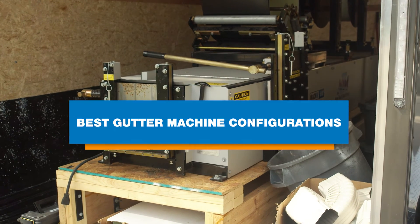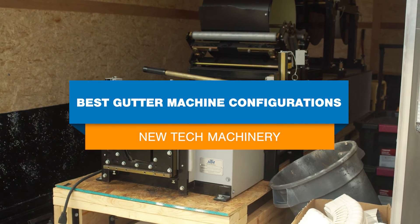If you're considering buying a seamless gutter machine, understanding some of the most popular configurations and who they're created for can help you choose the right machine and add-on options at the start.